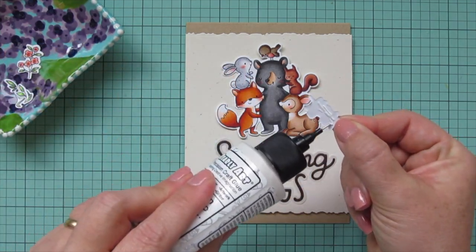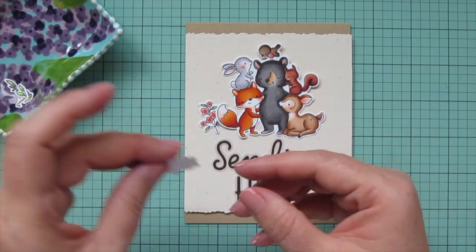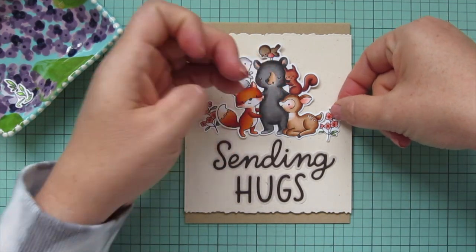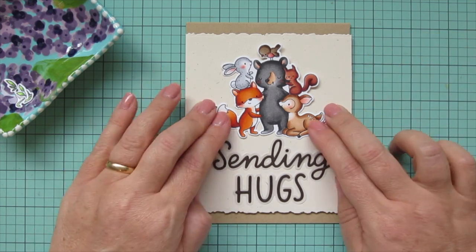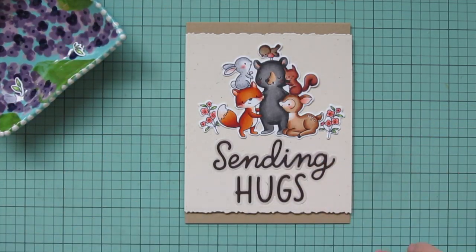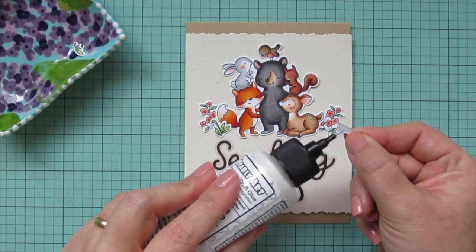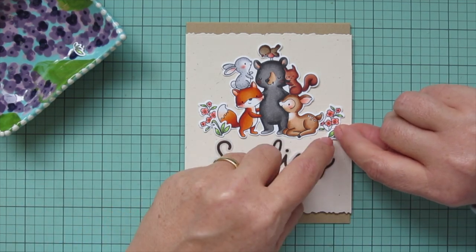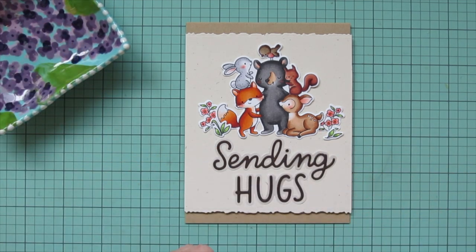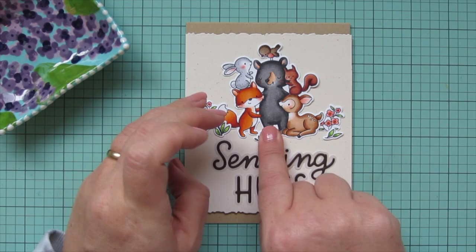I'm not pressing that down too firmly because I want to tuck these little flower images behind the tail of the fox and the deer — one on the right and one on the left. Then to cover up the bare stems, I'm using these little grasses and leaves. I have one little cluster that I'm layering right over the top, and then the little leaves that go on the right hand side. Then I have a final little grass image that goes right down in the center below the bear and fox's foot to complete that little scene.